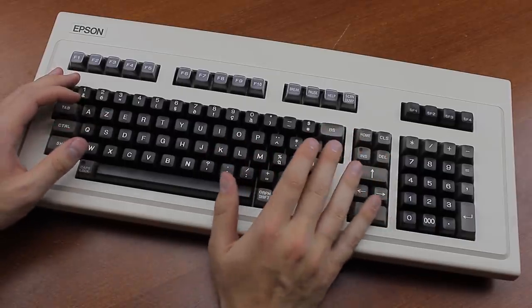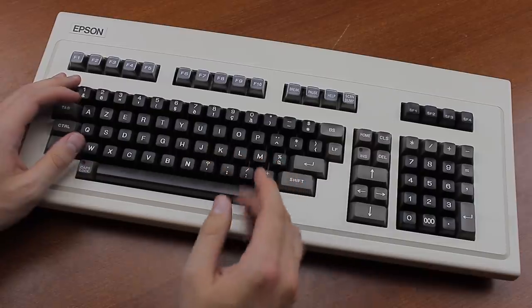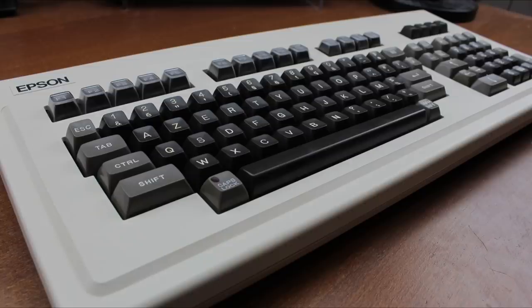Anyway, overall, this is a very nice and interesting specimen. I think without dampeners, and with a black case, and with a converter of course, this would be one hell of a keyboard. That's it for this review. Thank you for watching. I hope you enjoyed it. And following is a typing demonstration of me typing on this keyboard.